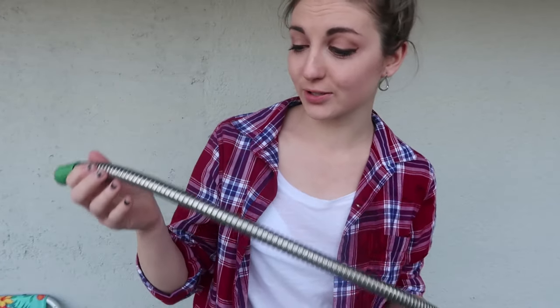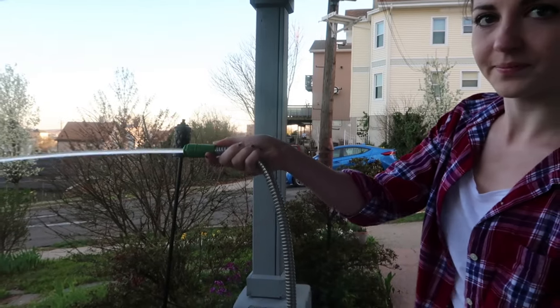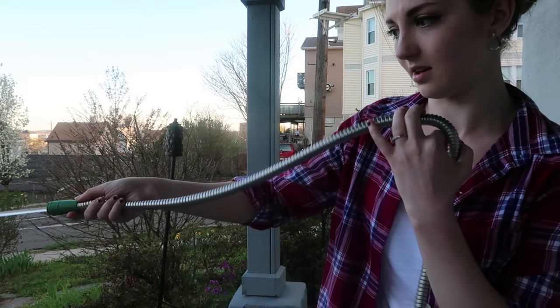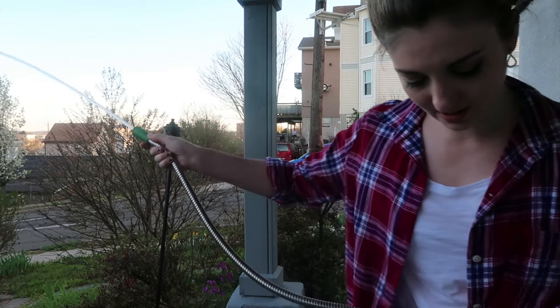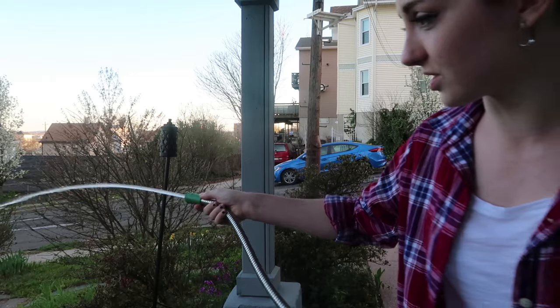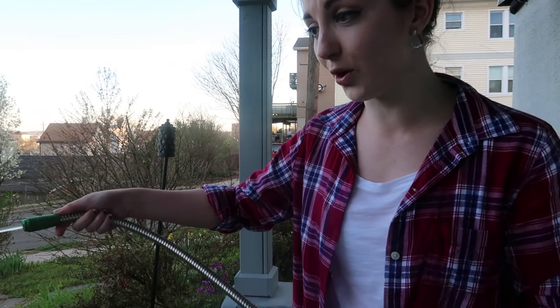I'm testing my Hercules hose by kinking it and stepping on it — just obstructing it in any way to see if it still works. This is it spraying with nothing obstructing it. I'm going to bend it and nothing has changed to the stream. I am literally stepping on it and nothing has changed. I'd say this is a pretty sturdy hose.